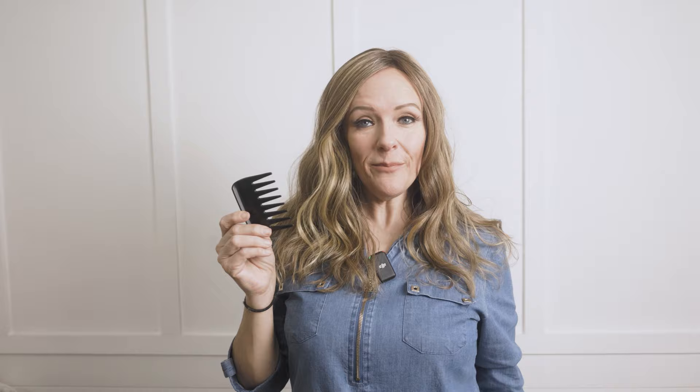I highly recommend a wide tooth comb such as this one to smooth and comb through these fibers. You do not want to use a traditional brush to comb through a synthetic wig. Hair toppers give us added volume and coverage, which is great for women with areas of thinning hair and areas they'd like to cover.